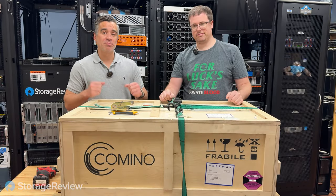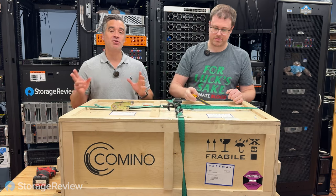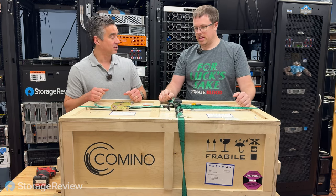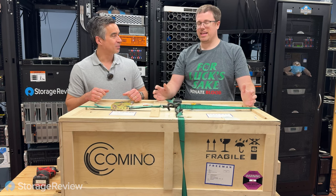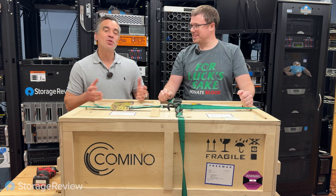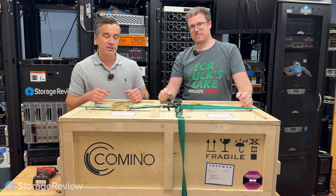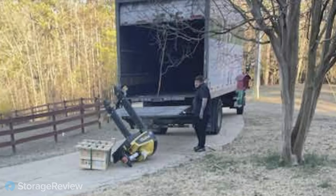All right guys, we've got a brand new unboxing — or uncrating this time around. We've got a Camino. We actually have two of these, but we're starting with this one because it fell off the back of a truck, so we have to inspect for damage.